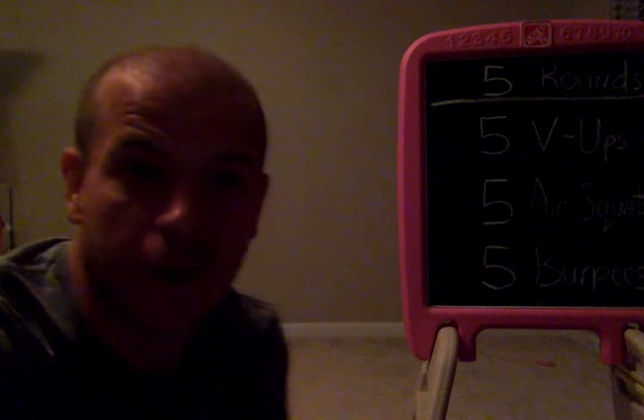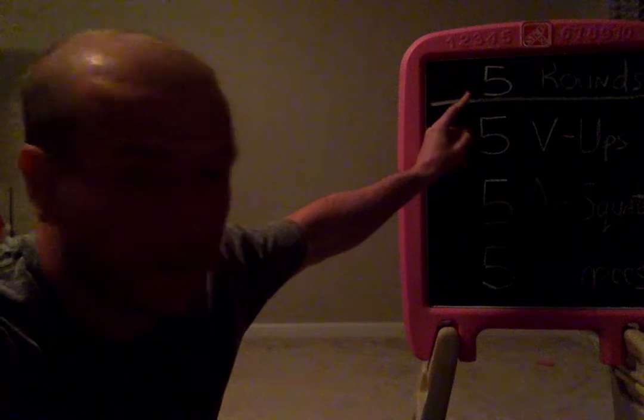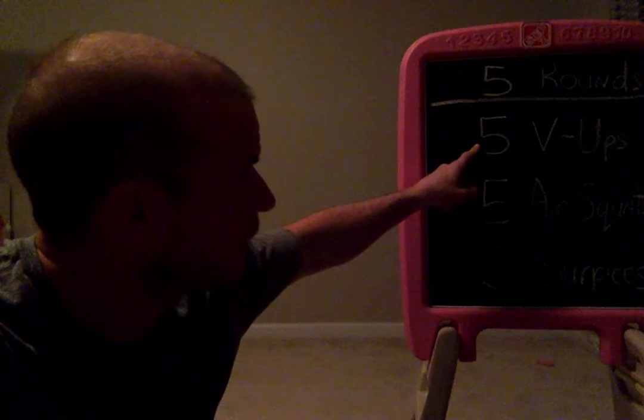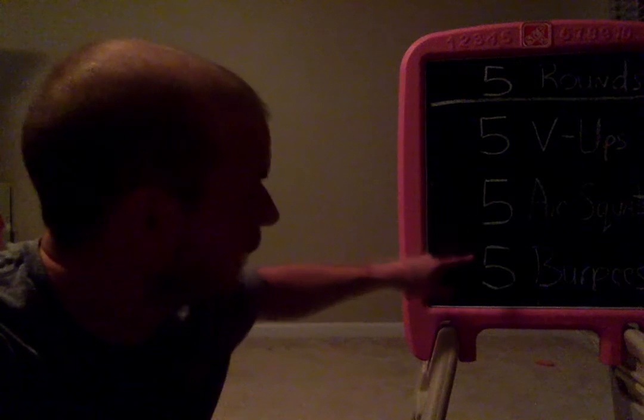If you look at the board — my daughter let me borrow her chalkboard — we'll have five rounds, and each round you need to do five V-ups, five air squats, and five burpees.